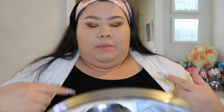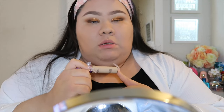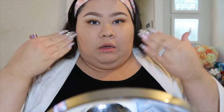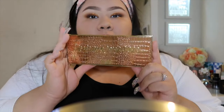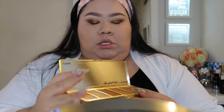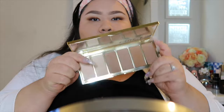While I just finished that, I'm going to go back in with the Tarte Shape Tape and conceal my under eyes to get rid of the fallout that happened while I was putting on the shadow. Then I'm going to go in with the Park Ave Princess palette from Tarte and use the second color called Enhance for my under eyes.